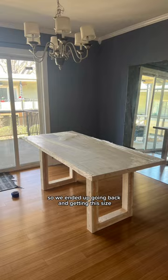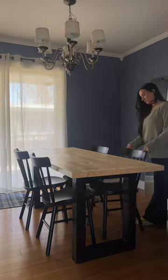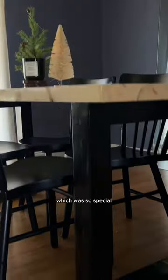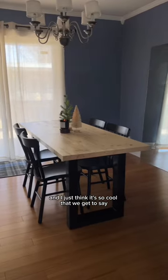So we ended up going back and getting a bigger size, which I love. We spray-painted the legs black and sealed the top of the table with three to four coats. We actually hosted Christmas this year, which was so special. Here are the final results, and I just think it's so cool that we get to say we built this.